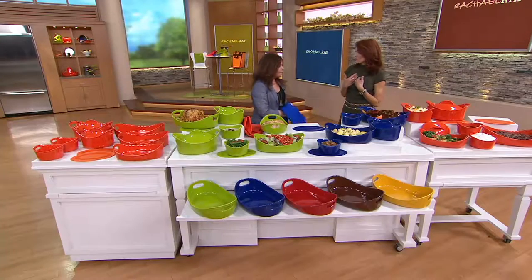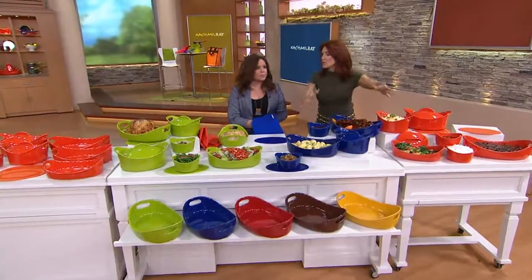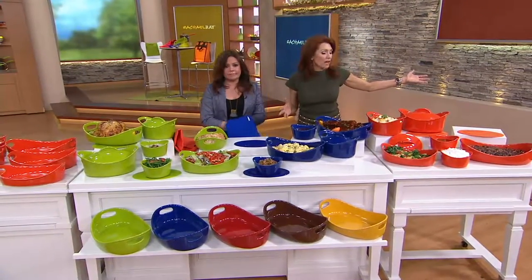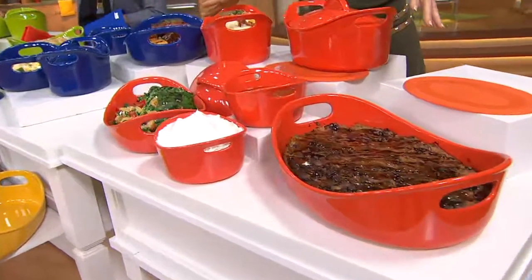I could not believe we were getting this price — hello bride season, hello summer picnic, hello you've changed everything in your house and you want to pick a new color without painting. I'm going to run through the colors; I want a set of these.